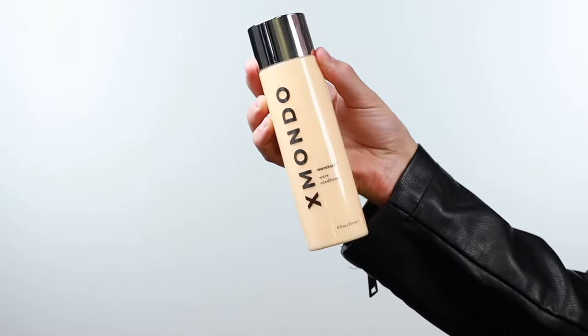This conditioner has ingredients like moringa oil and argan oil built into it to give you the most hydrated, silky, soft hair possible. Our entire Wave Tech Wave system includes our proprietary blend of ingredients known as Wave Flex Technology.